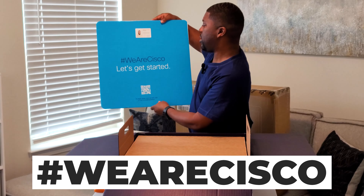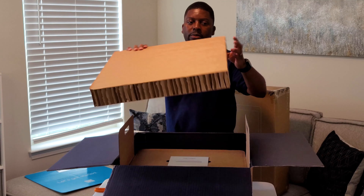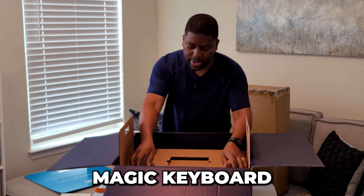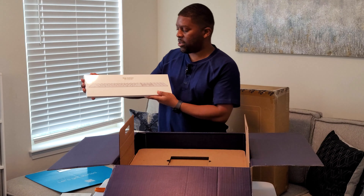Very well presented. 'We are Cisco — let's get started.' It has my picture, name, and all of that. Let's see what else we have. Magic trackpad — nice. That can go with my laptop for me to use. Also have a magic keyboard here with touch ID, all wireless. I'm all about wireless. This is awesome, phenomenal.